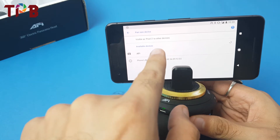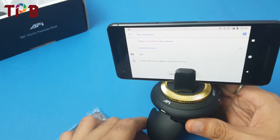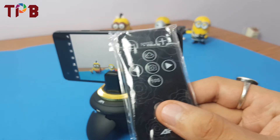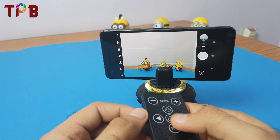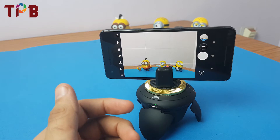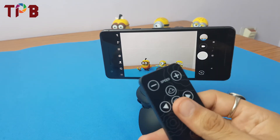Once paired, press the power button to make sure it's on. Now I can use the remote to click photos. All you have to do is press this button and the photo is clicked. Let's try from some distance — the range is around 15 inches, which is a fair distance, though I wish it were a bit more.